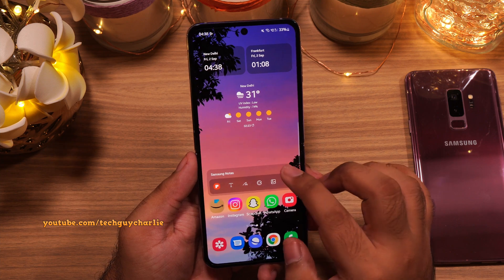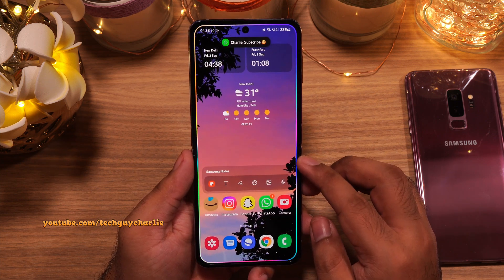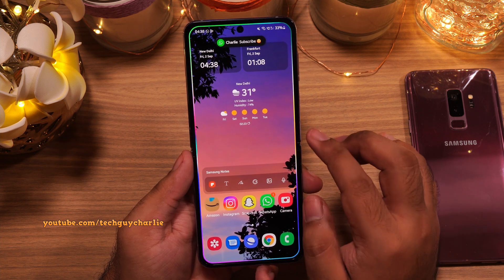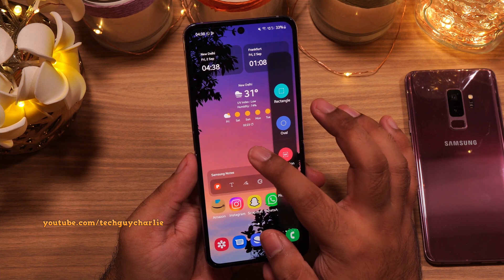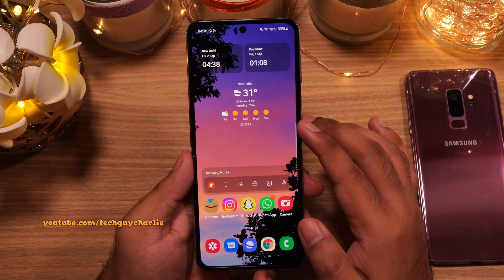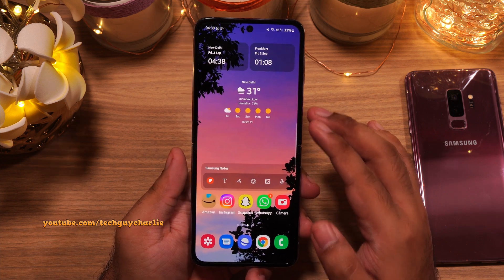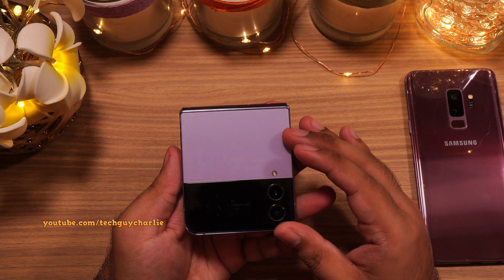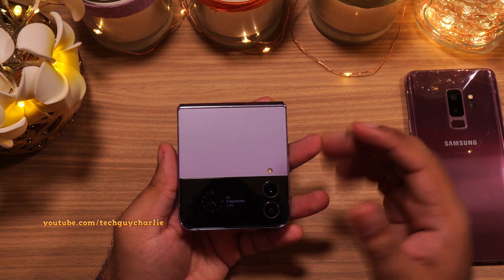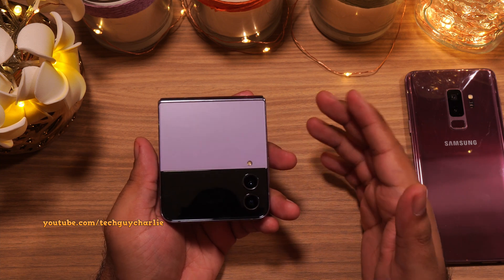Now the phone looks awesome. We've got some useful widgets, we've enabled edge lighting, configured the edge panels, and tweaked every other essential setting on the phone making it a lot more functional than it was before. I will be making a lot more videos on the Z Flip so make sure you are subscribed to the channel. If you enjoyed, hit the thumbs up button — that helps out a lot. Thank you for watching and stay tuned for more videos.